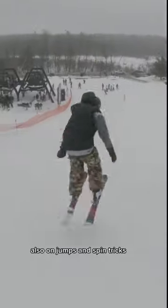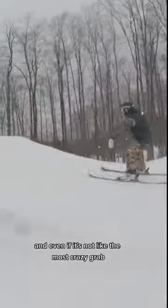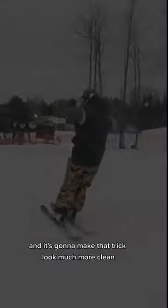Also, on jumps and spin tricks, throwing a grab is going to automatically help you control what your hands are doing. And even if it's not the most crazy grab — even if it's just a safety — you're going to eliminate your hands from flailing and it's going to make that trick look much more clean.